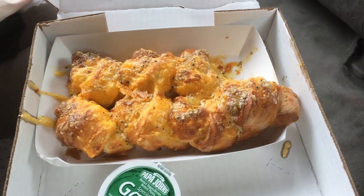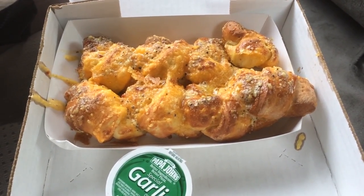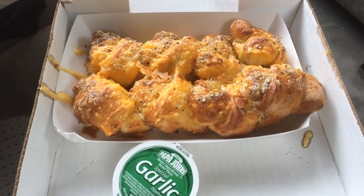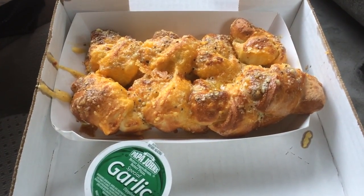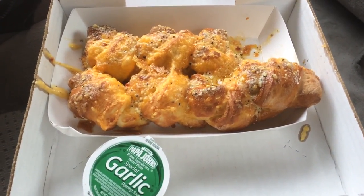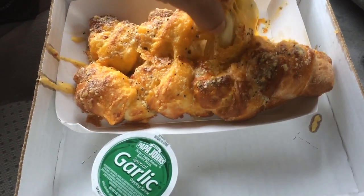It smells good — I'm in heaven. Just came out of the oven, soft, with a good amount of that garlic sauce. I made a mistake thinking I shouldn't have got this — there's plenty of garlic on there, and a good amount of cheese. Definitely worth getting; I would definitely buy this again.